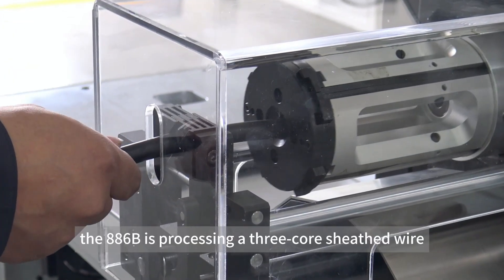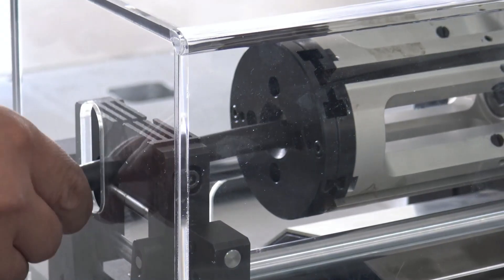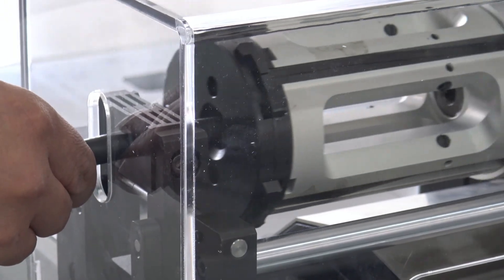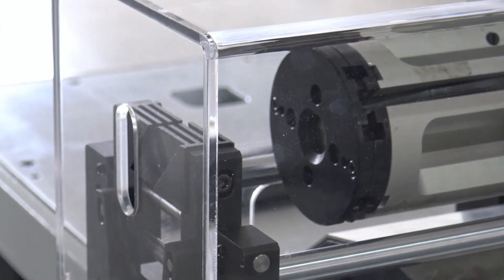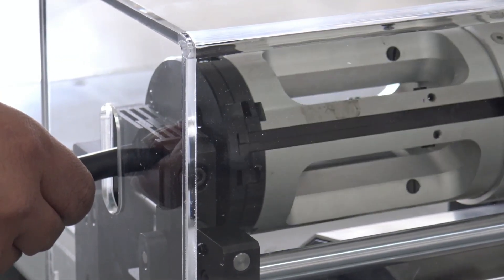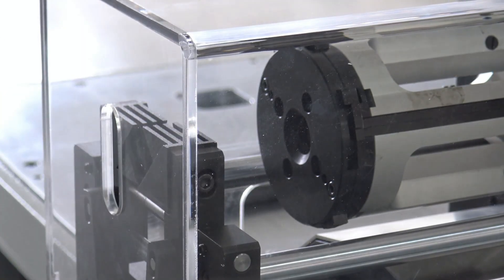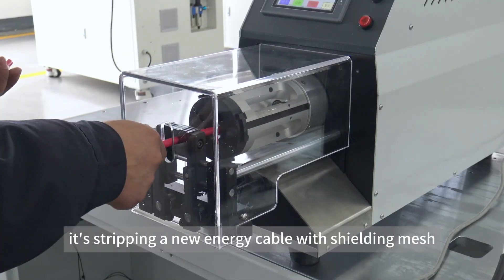In this example, the 886B is processing a 3-core schist wire, and here it's stripping a new energy cable with shielding mesh.